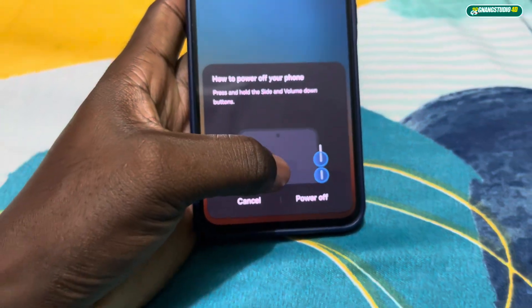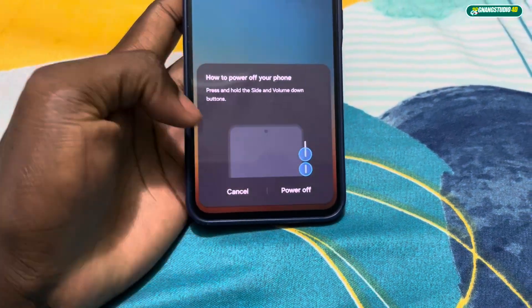Volume down and the power button — that's how you power off your phone now.